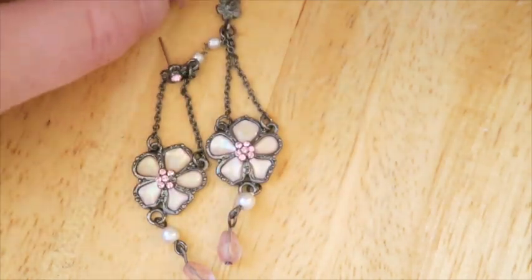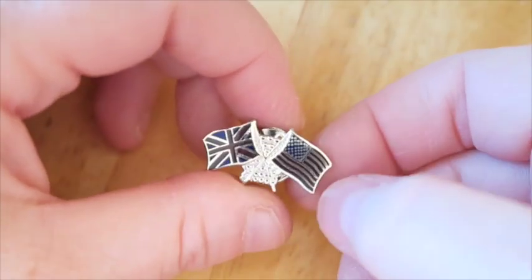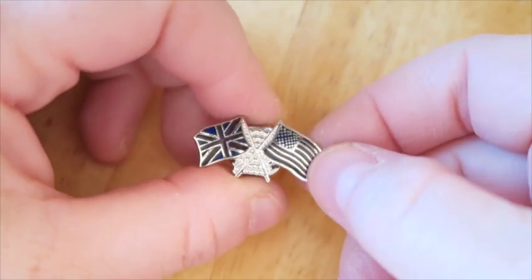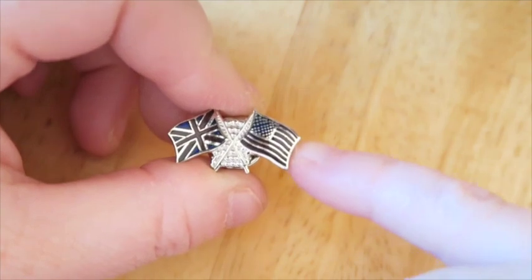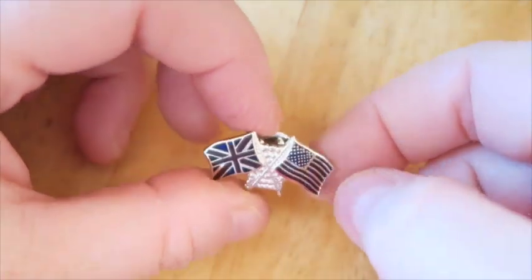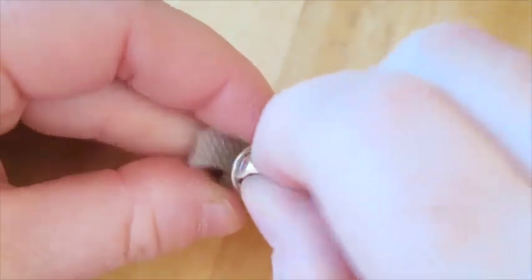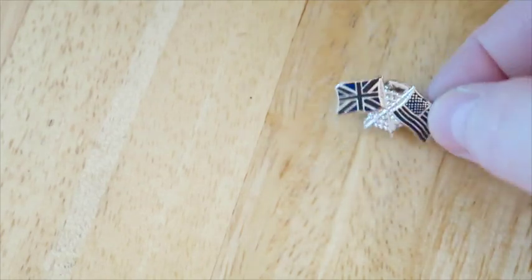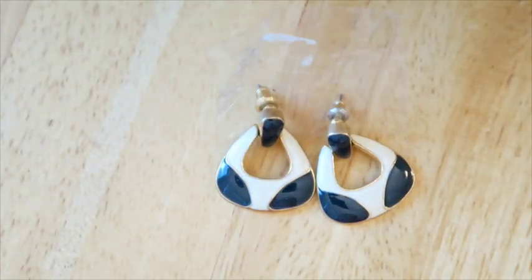This is a little pin — the British flag, the Union Jack, and the American flag stars and bars. What I found interesting is that the colors — blues and reds — are so dark. Usually they're vibrant on pins, but these are really muted, which I found unusual. I'm going to put this in my maybe pile. It's magnetic — I just thought it was interesting. I've never seen one quite like that where the colors are so dark.